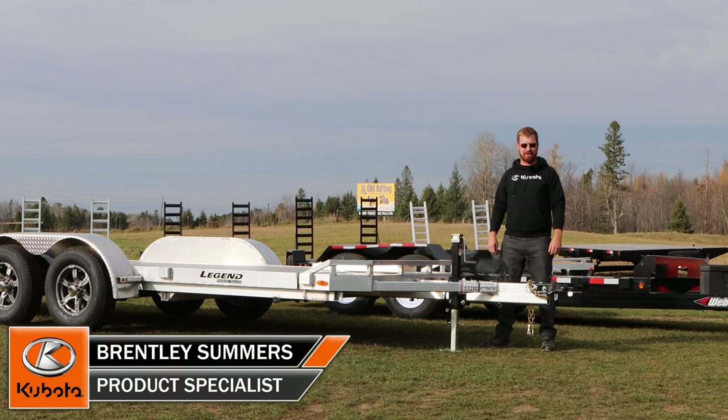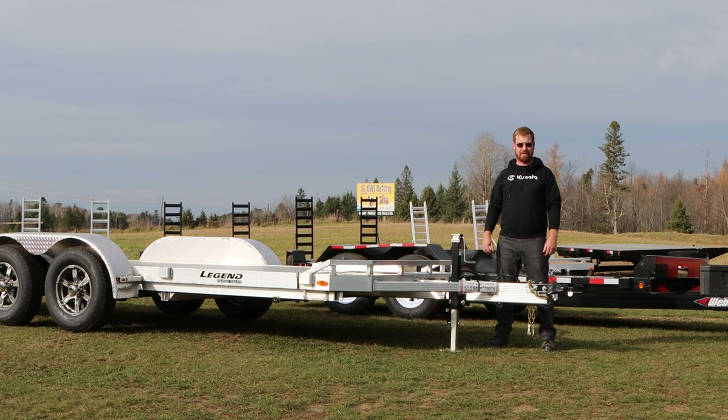Afternoon, it's Brentley here from Huckabones Equipment. Today we're going to look at two tilt trailers: one from Weber Lane, being the black steel trailer, and the other being an all-aluminum trailer from Legend. Stay tuned, we'll go over the specs.